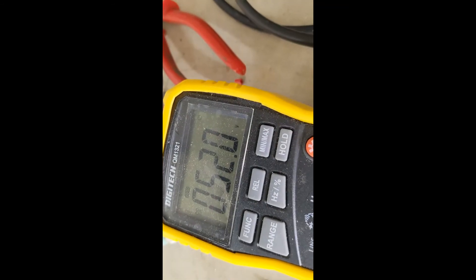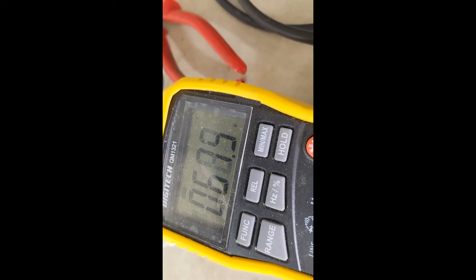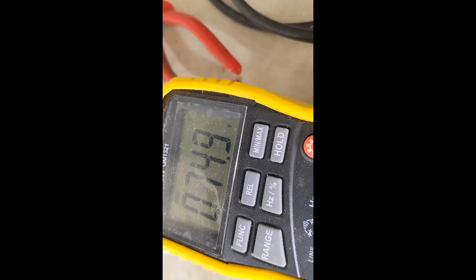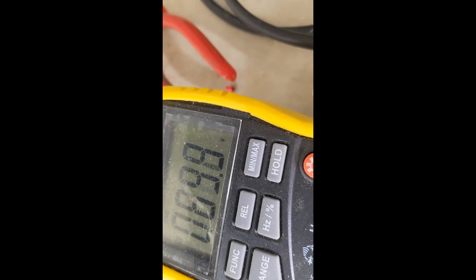52 volts is obviously too low — there's no way the inverter is going to accept 52 volts. I've got the screwdriver in the potentiometer, and if I start turning this up we're going up and up. We actually want to set it to 90 volts, so we'll just keep going up. We're not drawing any load at the moment, so we want 70... keep going up.